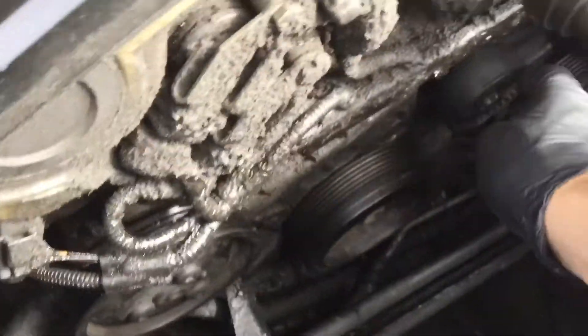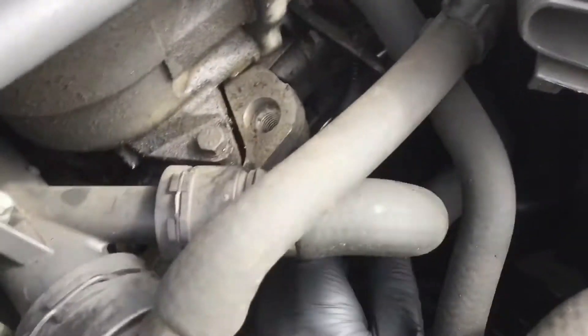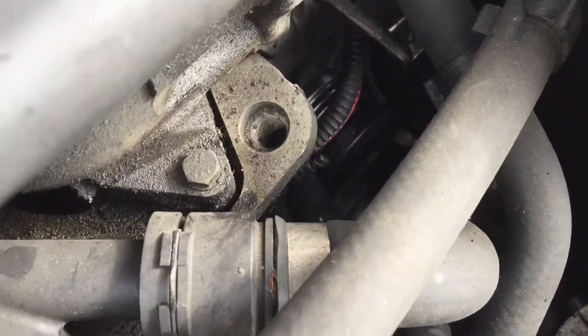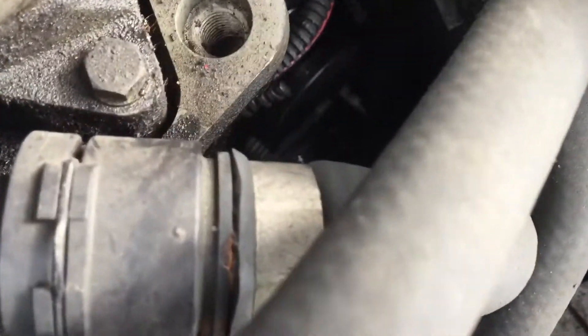I've just cleaned away all the old fragments of belt and I'm checking the pulleys, making sure all the bearings are nice and free and none of them are binding. We've got the alternator and the air conditioning compressor tucked away at the bottom.